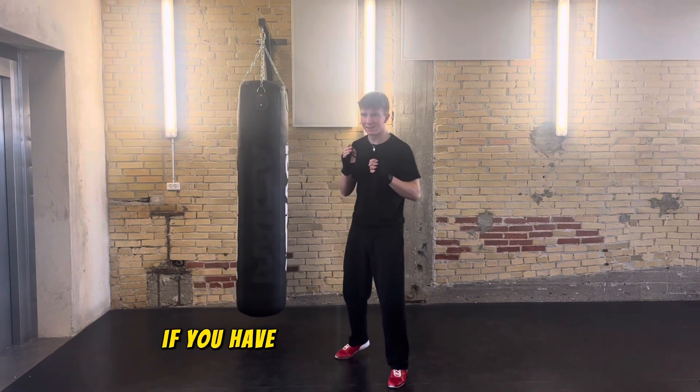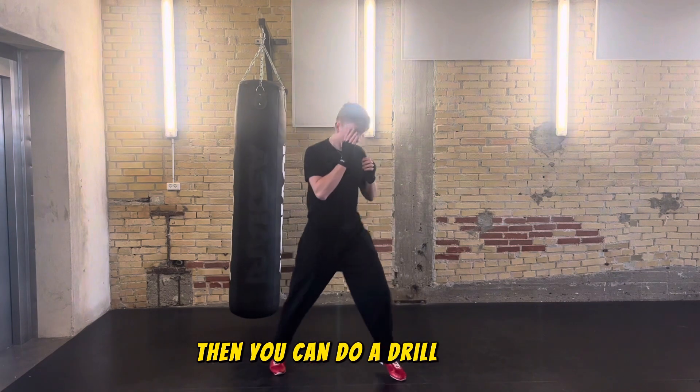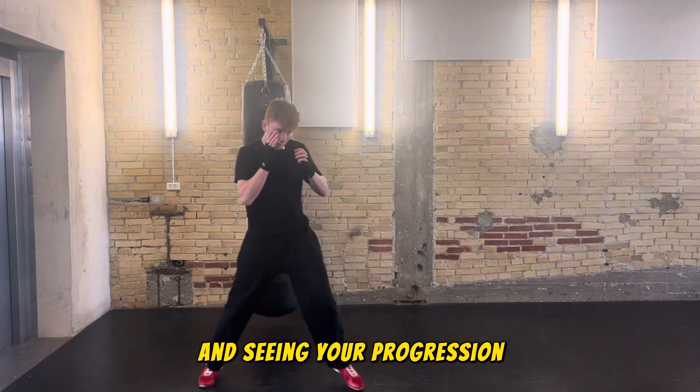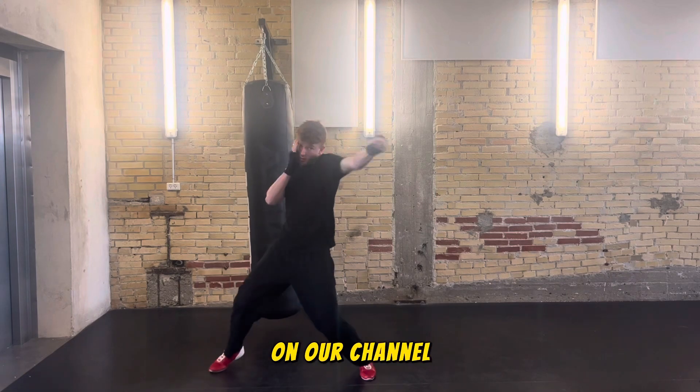This is incredible. If you have something you need to work on — maybe you have a bit of a sloppy hook — you can do a drill where you only focus on perfecting that hook and see your progression as you do the drill over and over again. You'll also be able to find five useful shadowboxing drills on our channel.